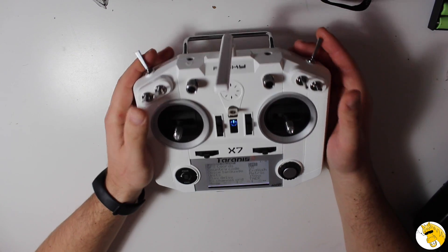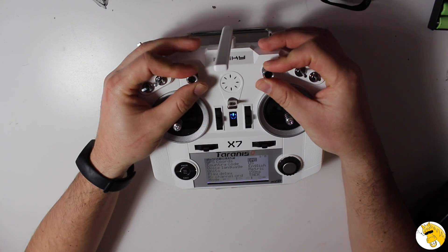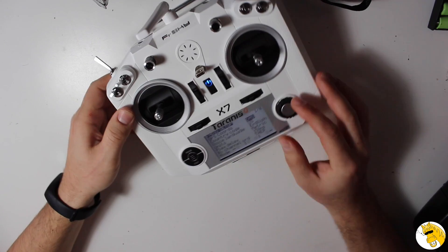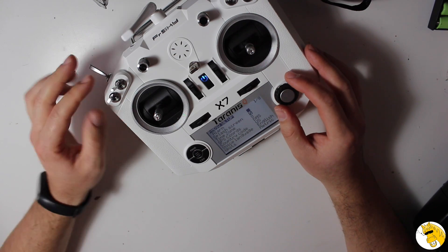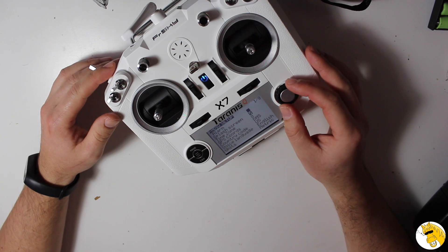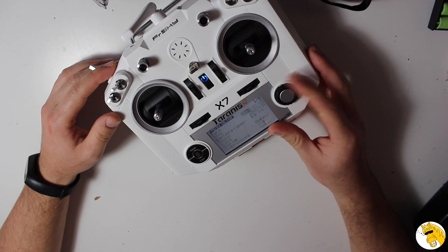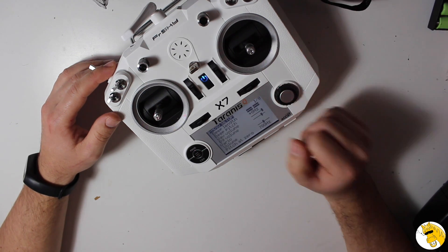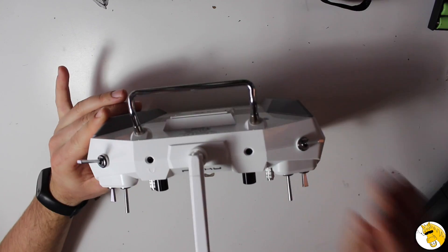You have two-position switches and three-position switches, which should be fine for most of us. Then you have potentiometers — you can move them like this, very handy if you have a gimbal or something similar. And then you have this scroll wheel — very smart. Car brands like BMW and Audi use this for controlling navigation systems because it's really much better. You can move very fast and select easily instead of using standard arrow buttons. A winner choice.